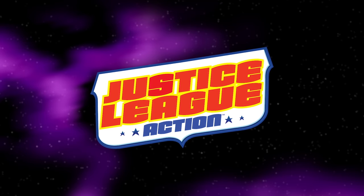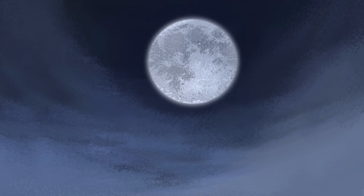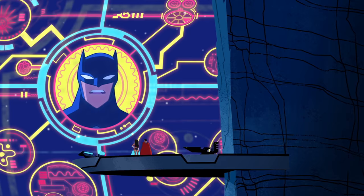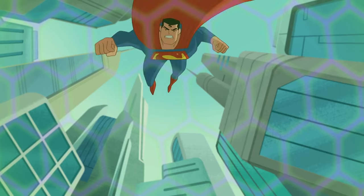Justice League Action brings the full league together in an animated series for the first time in a decade, and features an almost endless roster of your favorite heroes and villains. We've got character designer Shane Blinds here with an exclusive look at the premiere episode.